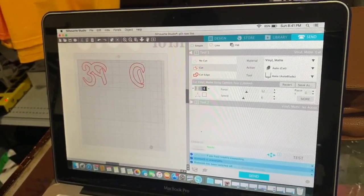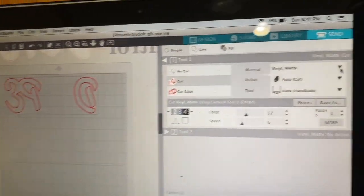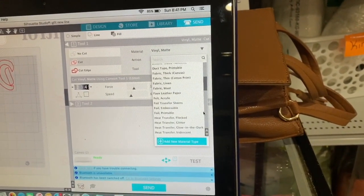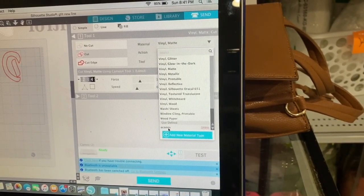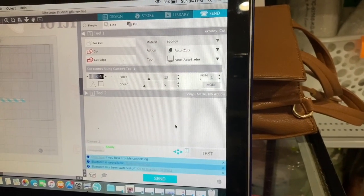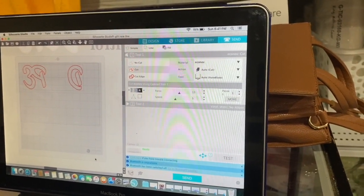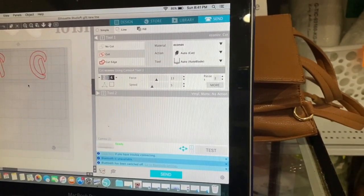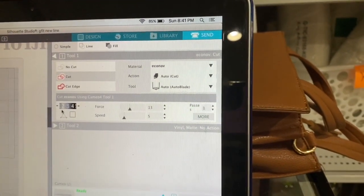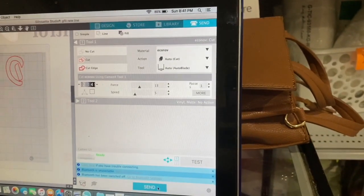So I've got my 'dope' ready, and this is going to be the actual letters that are going to be in the flower pattern. So I'm going to go to my material — I made a special one for Econo, because I only rock with Econo V. This is a flex foil, if you guys didn't know about the material. I know I have the force kind of high and the speed at three and five, but it works for me, so that's what I'm going with.